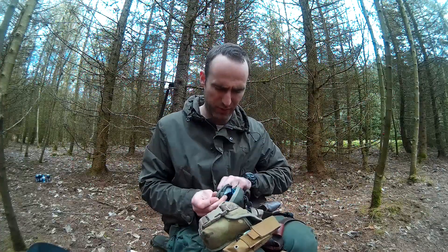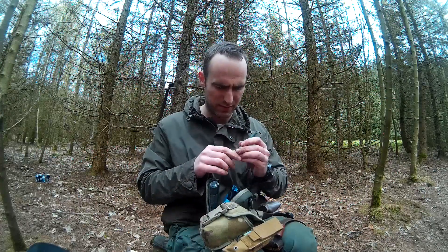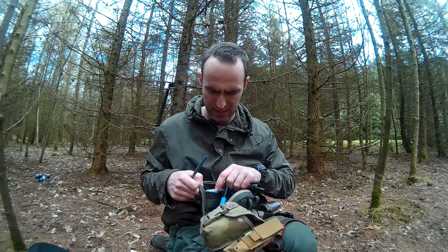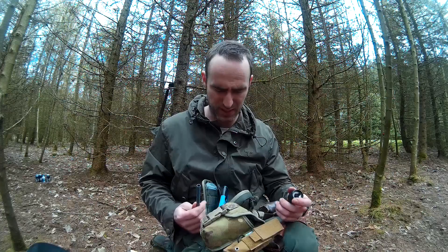Moving on — I've got a wee first aid pouch. I bought it with the carabiner on, it does the job. Within this I've got one of my main bits of kit, as well as some first aid stuff. I've got a thermal blanket — that's good because that could be the element to keep you covered and warm.